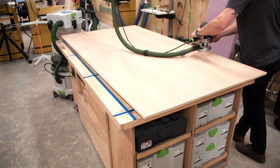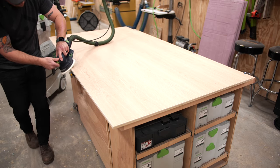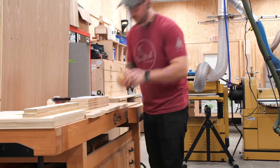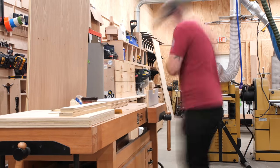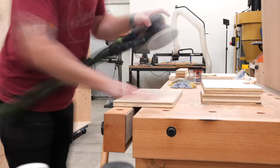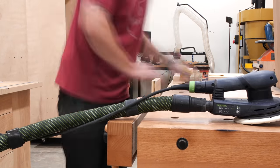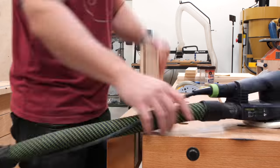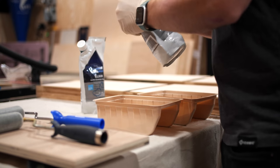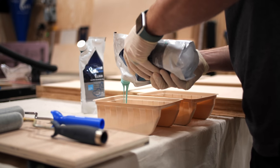After chamfering, I sanded all the edges, faces, and doors to prep for finish. All that was left was getting the other parts and pieces sanded — which was definitely a lot of work. Anytime I have a chamfer or any edge profile, I always go back and hand-sand them to make them nicer to the touch, which is especially important on handle cutouts since your hand grabs them to open and close the doors and drawers. Once that mountain of sanding was done, I could finally move on to finishing.